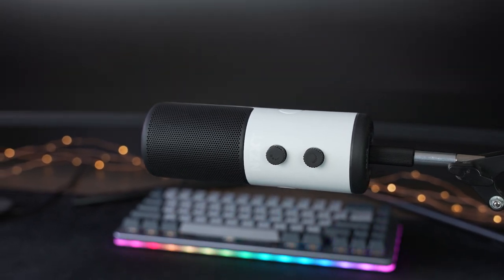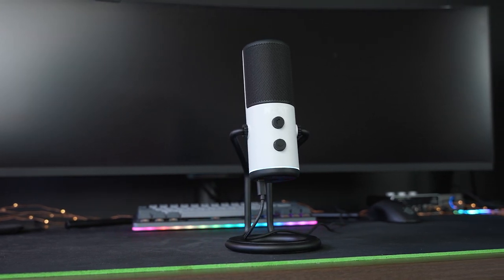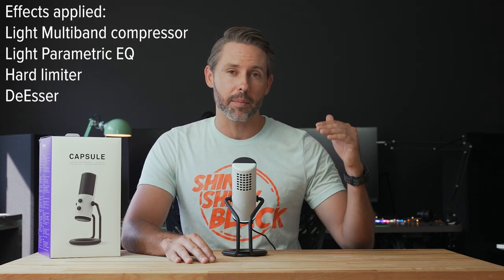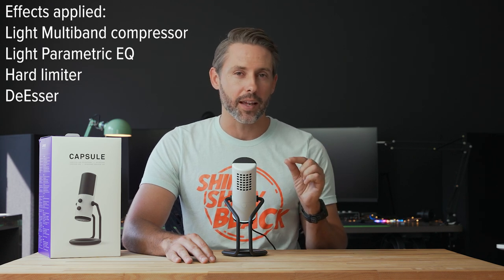With my vocals, I feel like it doesn't add too much harshness or make them too boomy either — it just gives a really natural sound. But if you do still want to make some tweaks, you can use third-party software to do that. Right out of the box, I personally think this microphone sounds great. Up until this point we've been recording with this microphone with no effects on it, but here I'll give you an example of what it could sound like with just a few light effects. Typically when I'm editing in Premiere Pro, I'll drop a little bit of a compressor on it, maybe just a few EQ tweaks, and then a limiter as well, just to make sure I'm not peaking anywhere.